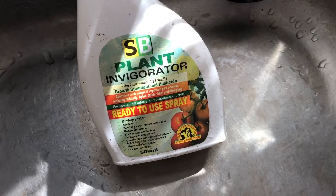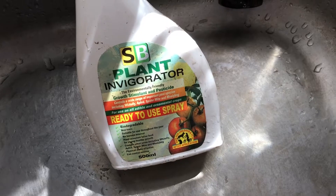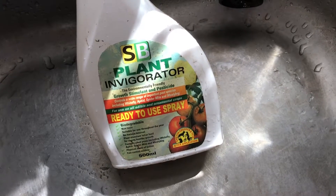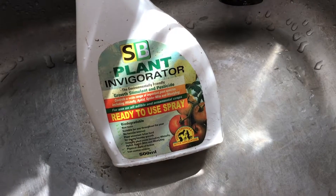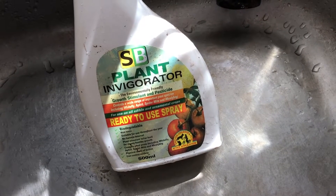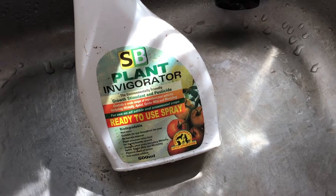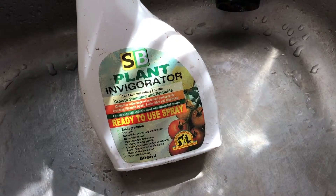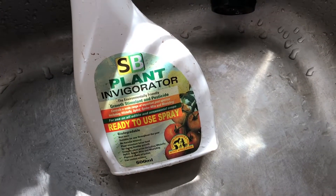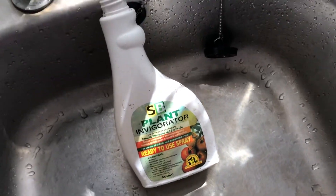One way you can deal with aphids is to spray them with a pesticide — you've got great brands like Bug Ultra and things like that. But you've also got more organic or environmentally friendly versions, like this brand here. I'm not sure whether this is still available as it's a very old bottle I'm reusing, but you can see this is a more environmentally friendly, pet-safe, child-safe version.